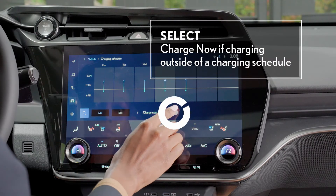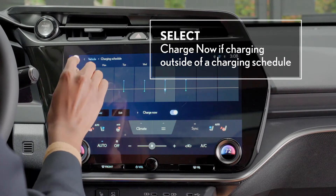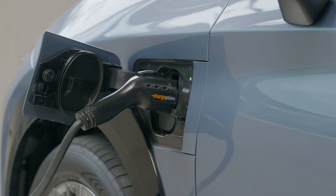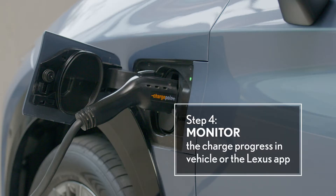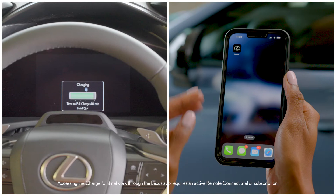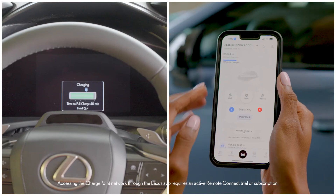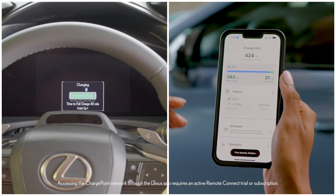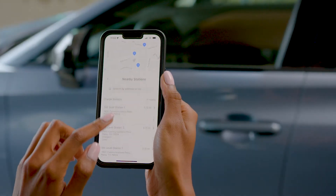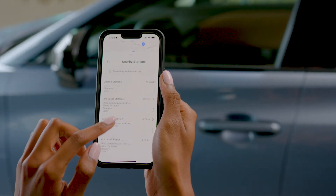In this case, simply select 'charge now' if you need to override the schedule and begin charging immediately. From here, you can monitor the charge progress either through the vehicle's indicator light, its multi-information display, or remotely through the Lexus app. Just make sure your Lexus account and vehicle are linked and showing in the app, and that you're enrolled in an active Remote Connect trial or subscription.